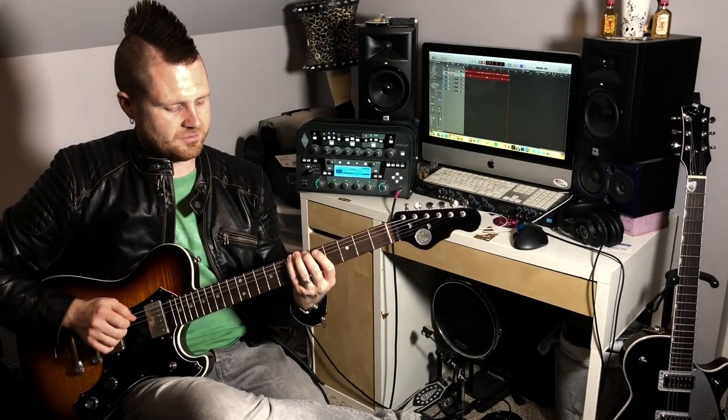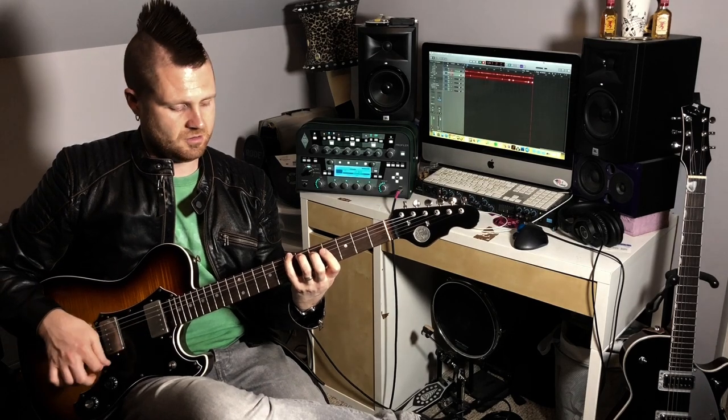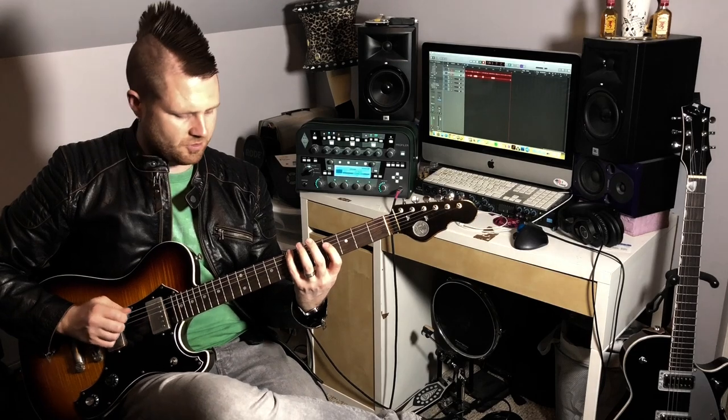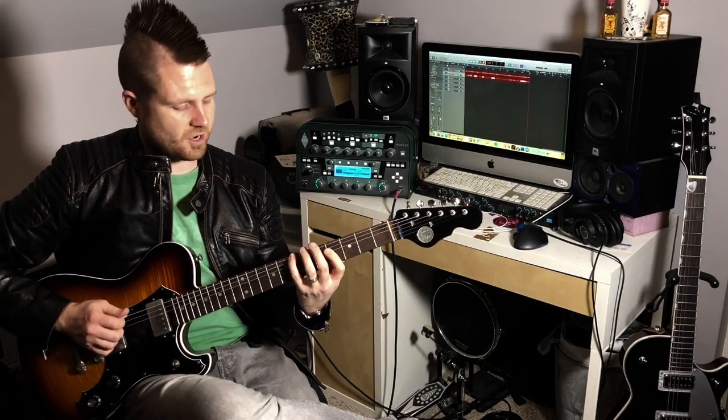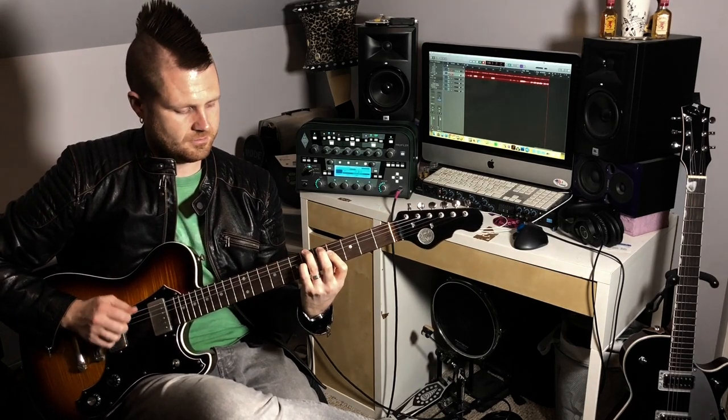Now let's split it up into actual usable shapes. Let's grab our pinky on the seventh fret, our ring finger on the sixth fret of the A string, and then our first finger is going to bar the D, G, and B strings. Now that's a useful shape. One shape I use all the time is that same thing except I don't play my ring finger — I just lift that up and mute it with my pinky. The pinky is touching the A string but not pushing down on it. This shape is perfect if I want to do walk-downs.